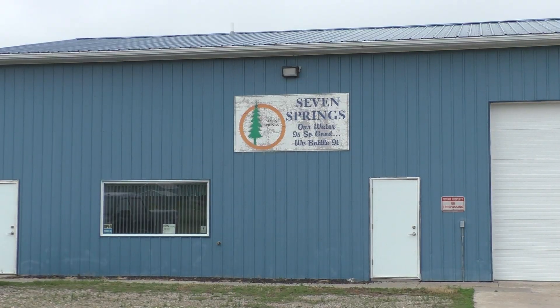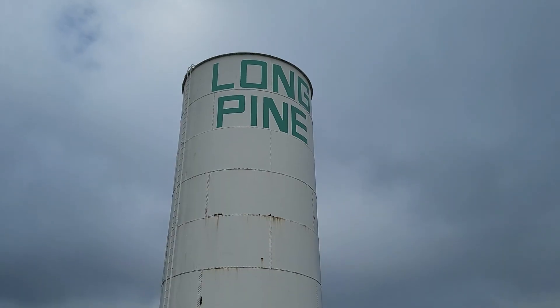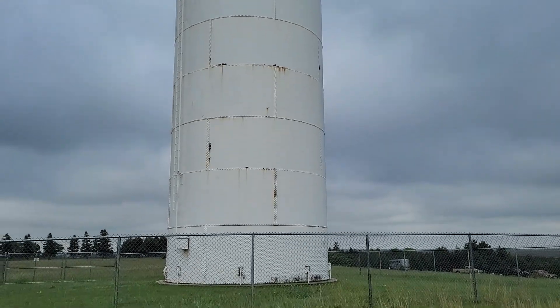Todd is going to take us on a tour of Seven Springs. Water comes in off the city line, which allows them to use the city testing and city filtration.